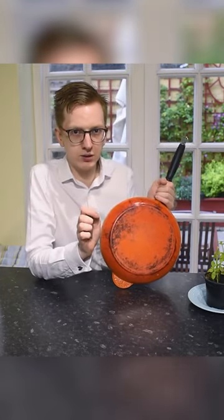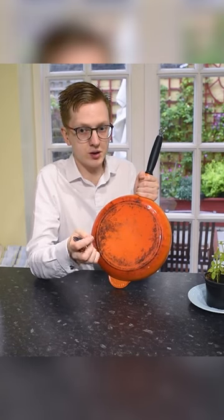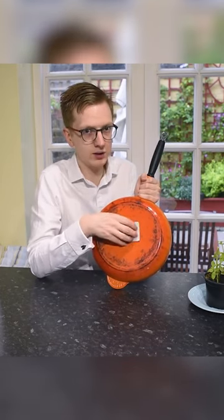What you'll find is with some of the cheaper or more economical stainless steel pans — which you would assume work on an induction surface — or even some of the cheaper induction pans, if you stick a magnet on, it doesn't actually stick.